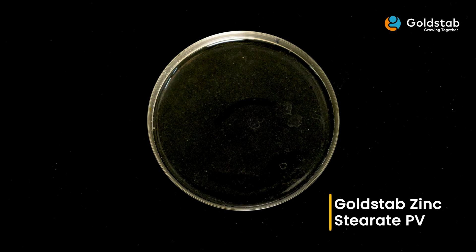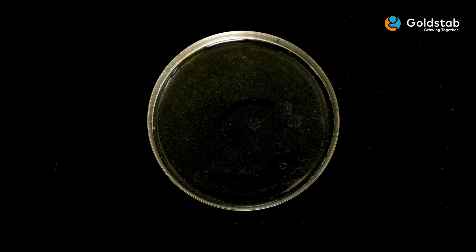Check if it is transparent. This sample is of Gold Step zinc stearate PV grade, which is showing very good transparency and free-flowing nature. This indicates the high quality of the product, which translates into superior performance in terms of lubrication and flow properties.